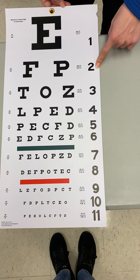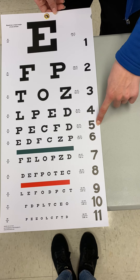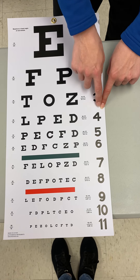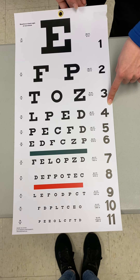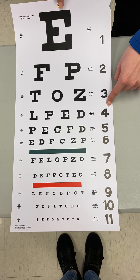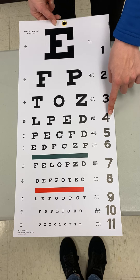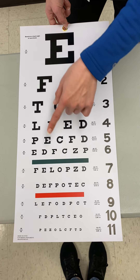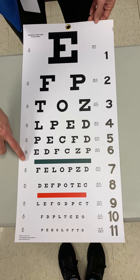With the line numbers, I can say 'read line five please' and they know which line to read. You'll also notice that all of the numbers are in the same size as line four, which is one of the more common lines that patients are able to read during a distance vision screening test. By being that size all the way down, we can ensure they'll know which line we're talking about.